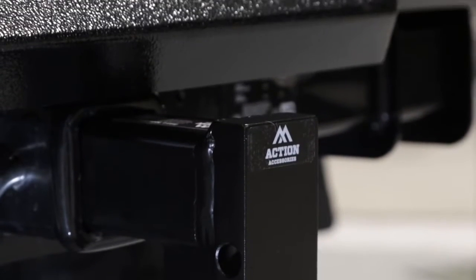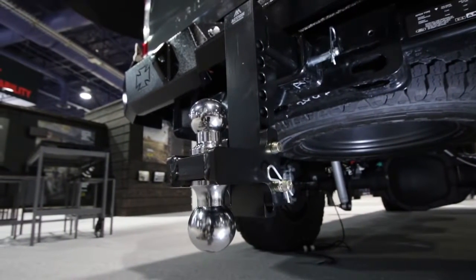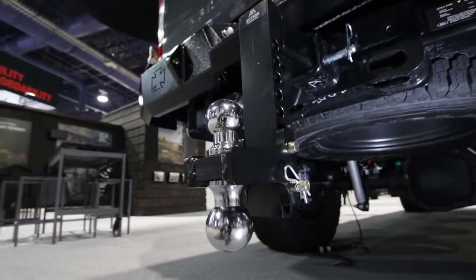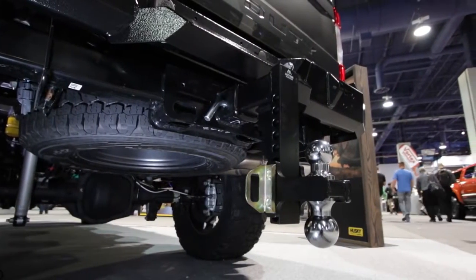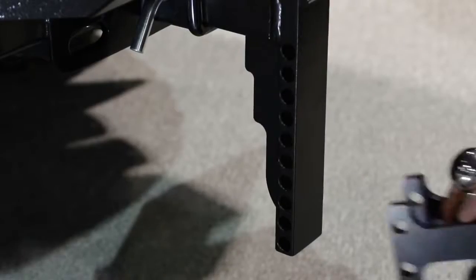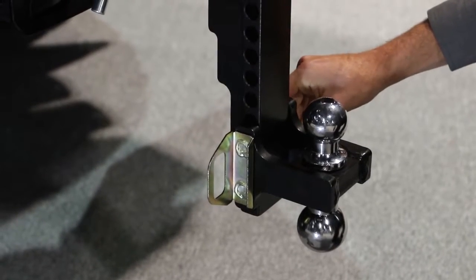Our ball mounts are made out of steel, which makes them weigh a whole lot heavier than some others on the market, but that in turn allows our ball mounts to have a higher tow rating. For instance, on our 6-inch adjustable with a 2-inch shank, the tow rating is 1,400 pounds tongue weight and 14,000 pounds gross trailer weight. On the 6-inch adjustable with a 2.5-inch shank option, the tongue weight is 1,700 pounds and the gross trailer weight is 17,000 pounds. That's substantially higher, so if your customer has a heavier trailer and a lifted vehicle, he'll still be able to get that trailer around.